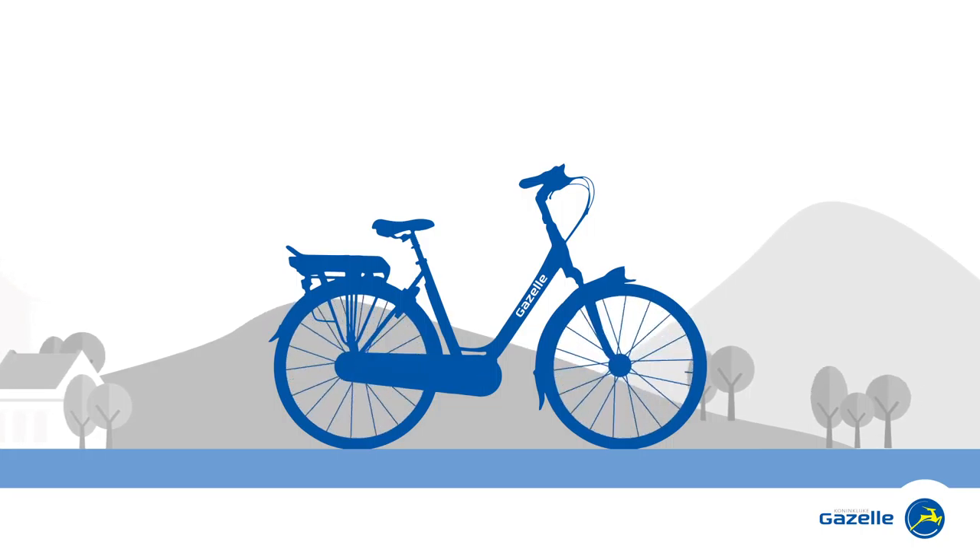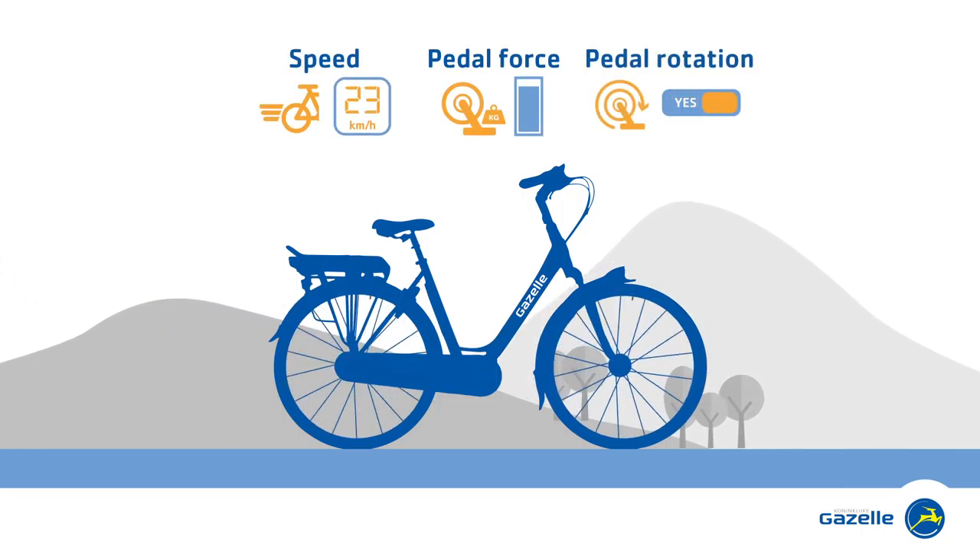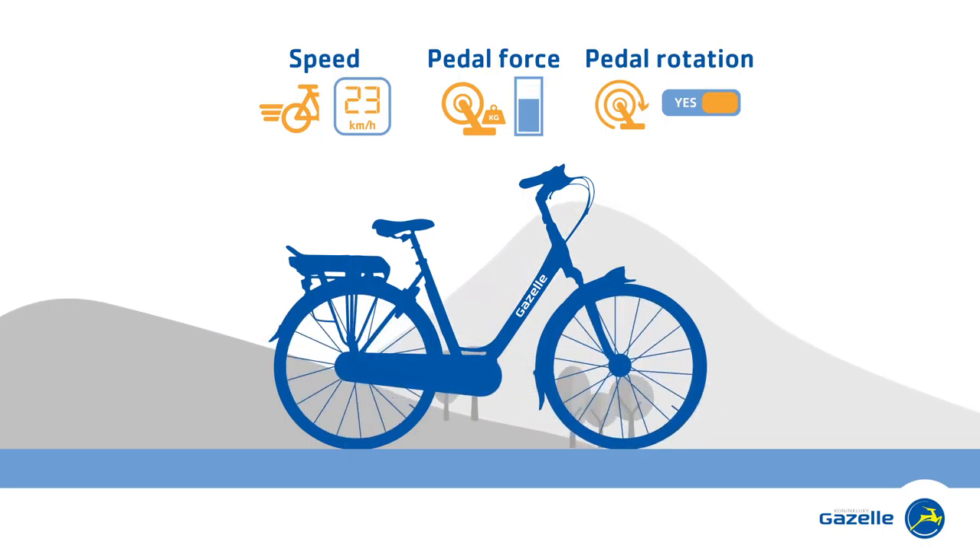Smart sensors measure your speed, your pedal force, or your pedal rotation, and use this information to provide the appropriate electric assistance.